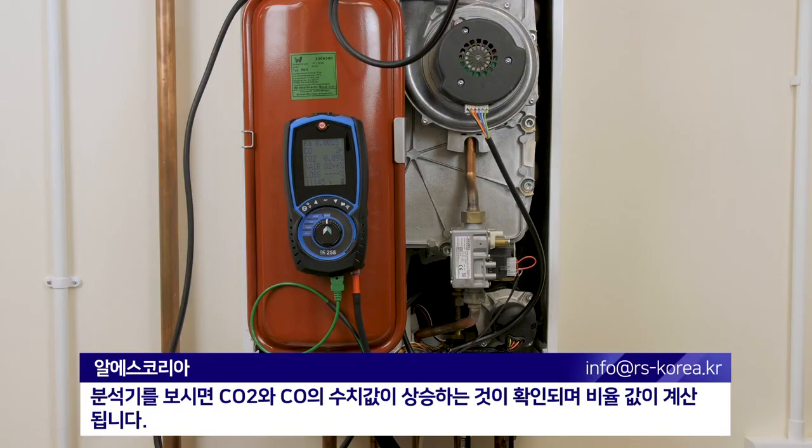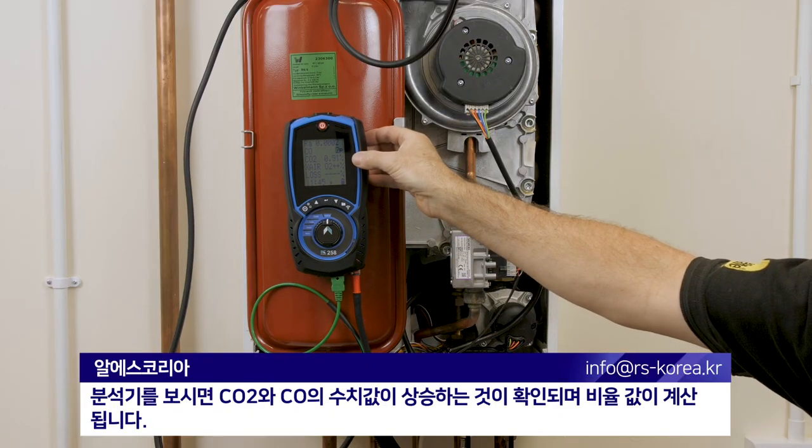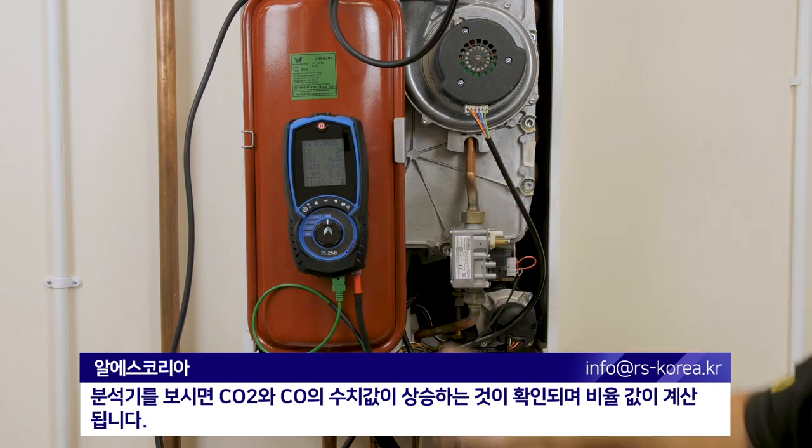If we watch the analyser now we'll see CO2 starts to rise. CO will rise also and then it'll calculate the ratio for us.